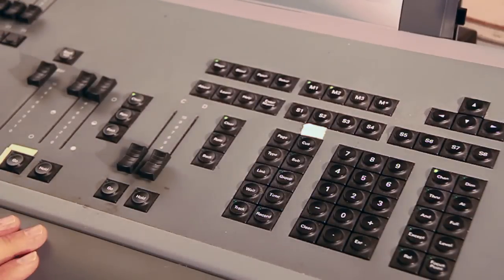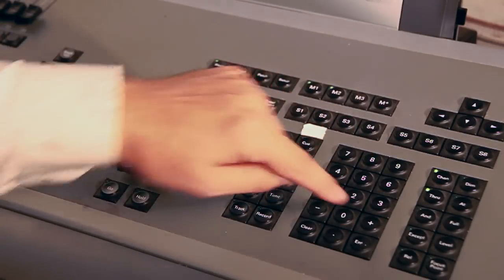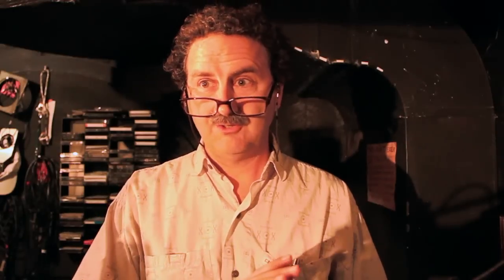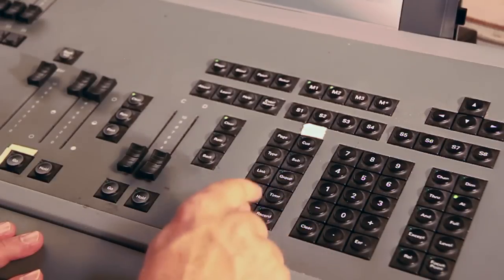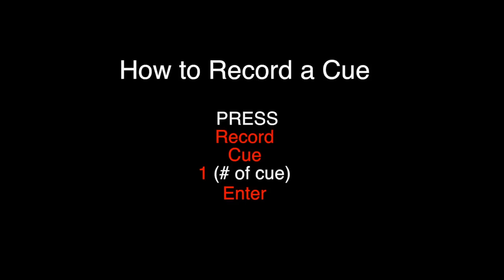We are going to hit the Stage button and write some basic cues. We're going to say 1 through 10 at 50, Enter. That sets channels 1 through 10 at 50%. Then we say Record, Q1, Enter — and we just recorded Q1.